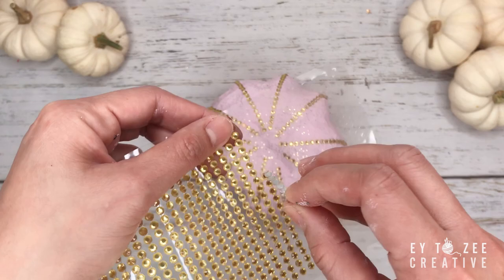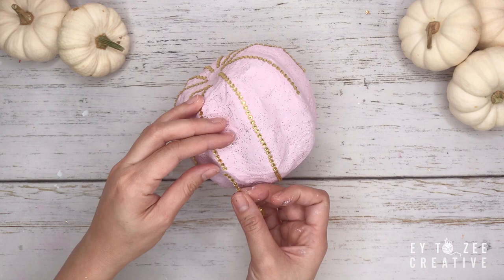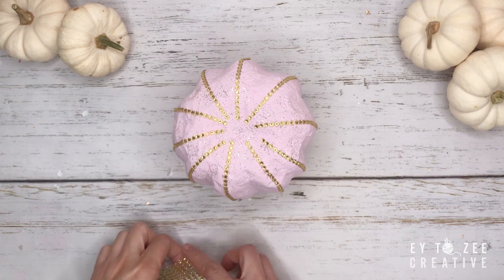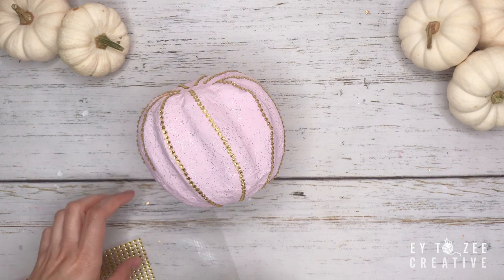For the second pumpkin, I used a gold bling sticker sheet as an accent.